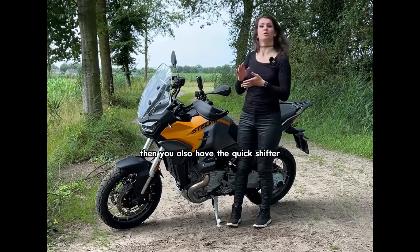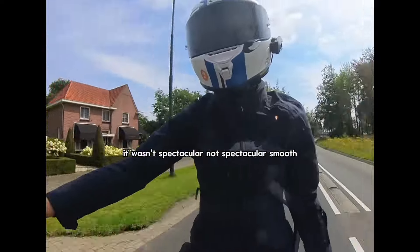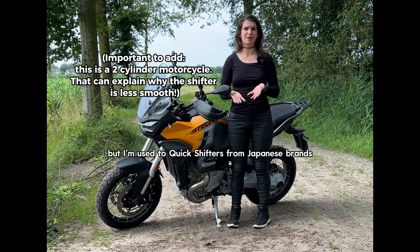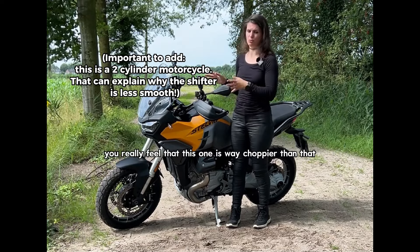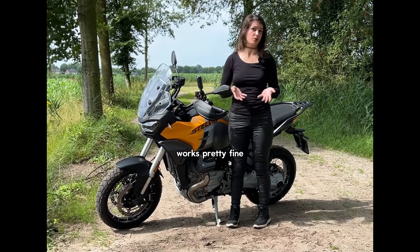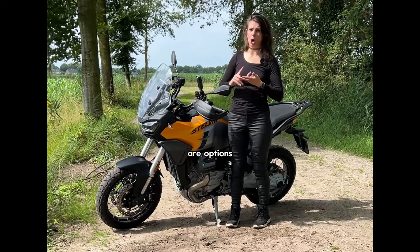The quick shifter — the up and down shifter — worked fine as well. It wasn't spectacular, not spectacularly smooth. I'm used to quick shifters from Japanese brands. If you compare it to quick shifters from Kawasaki or something like that, you really feel that this one is way choppier. The blipper — very nice that it has one, works pretty fine, it's a nice extra. Quick shifter and blipper, by the way, are options.